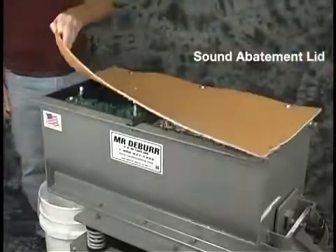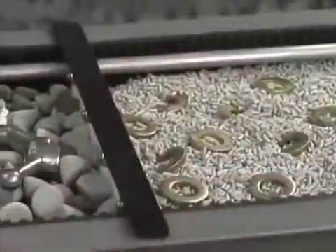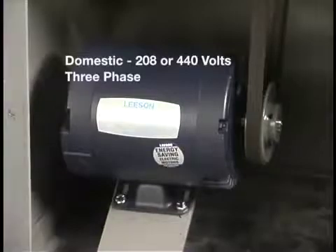This is a simple system, but it will make a big difference in how your parts come out. This is the sound abatement lid that comes with the machine. We also have dividers available for running two different kinds of media at the same time.